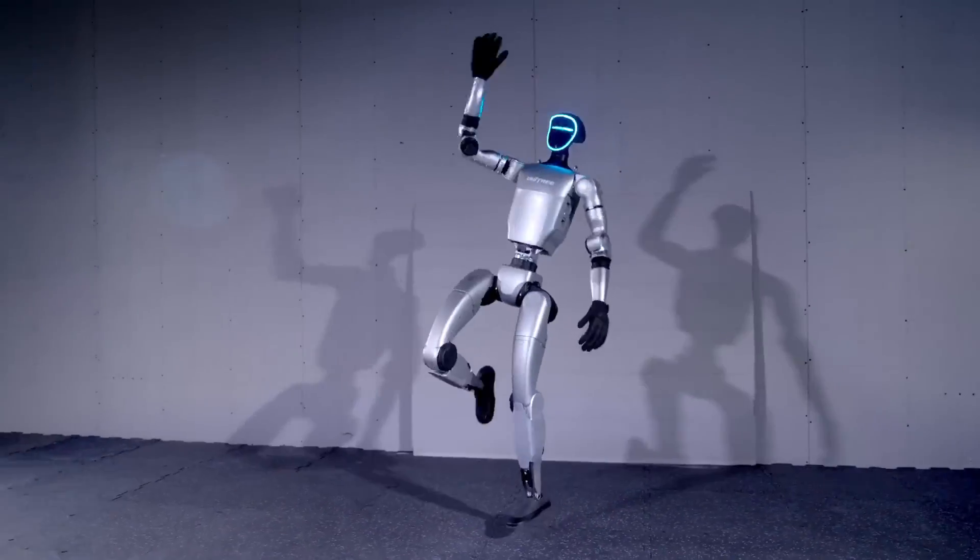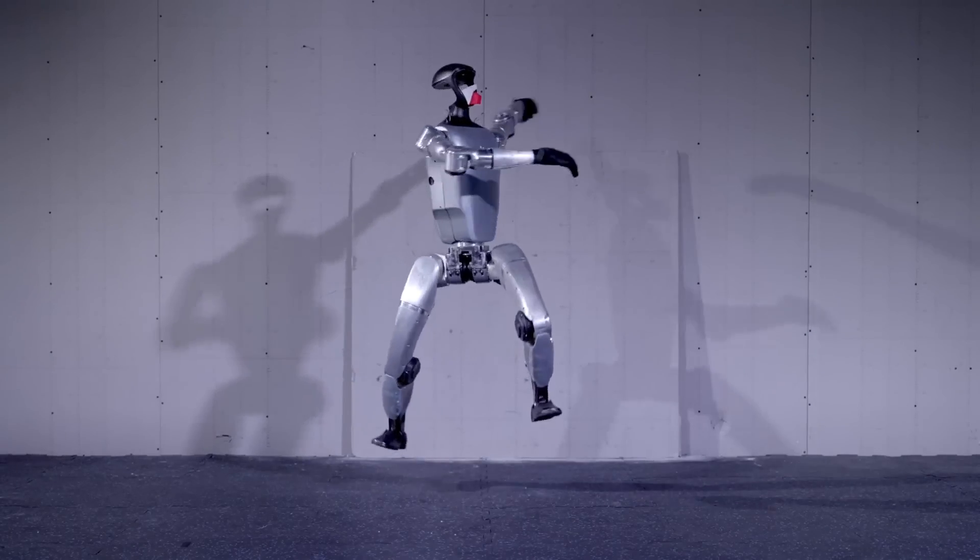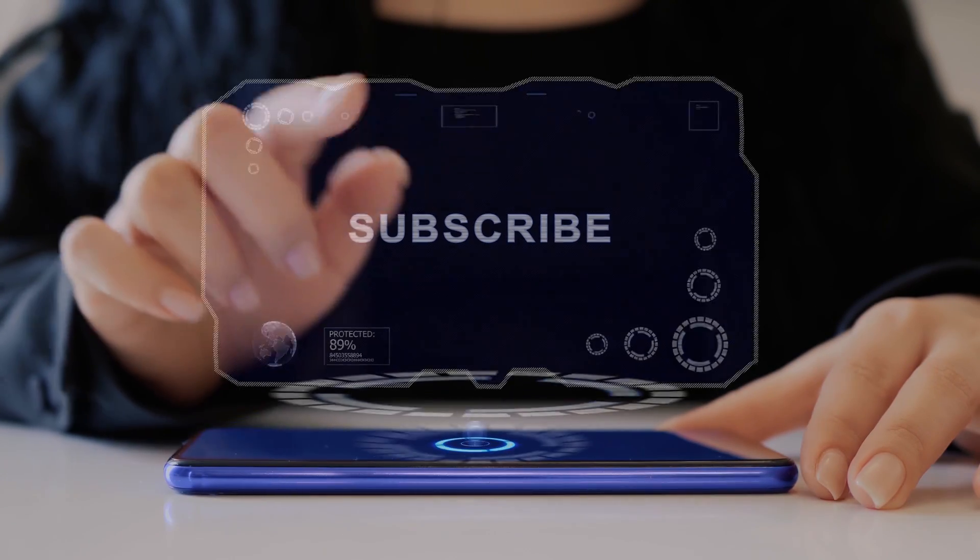Unitree Robotics has just released a version of the G1 Humanoid that is set to enter mass production. Before we dive into its amazing features, let's take a closer look at what makes this robot stand out.